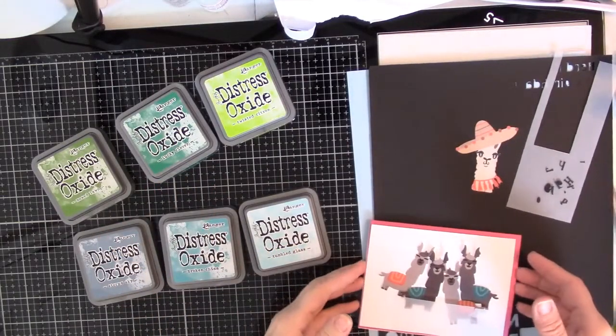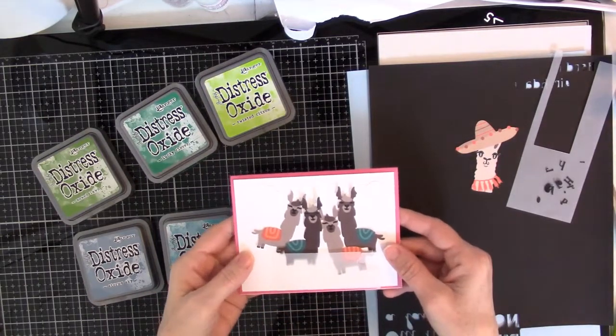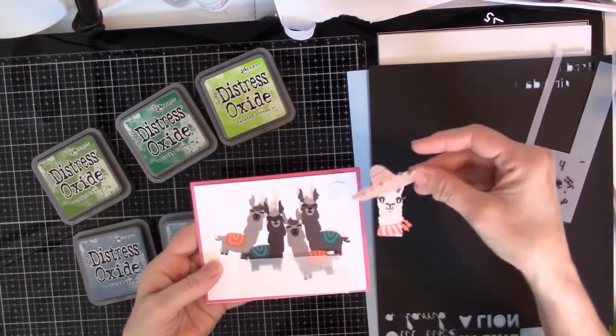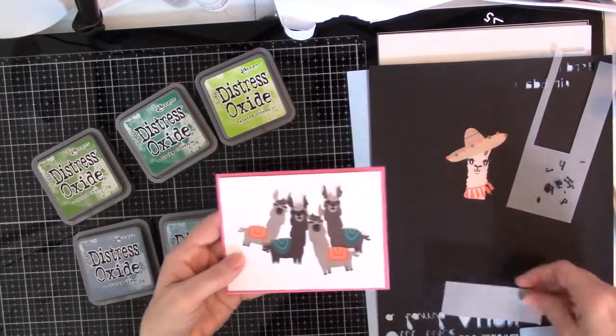Hi, Sally Hancock here, and I am making a birthday card for Lolly, and she loves llamas, so I cut these things out on my Cricut, of course. I decided it would be fun to build a scene for these little llamas.